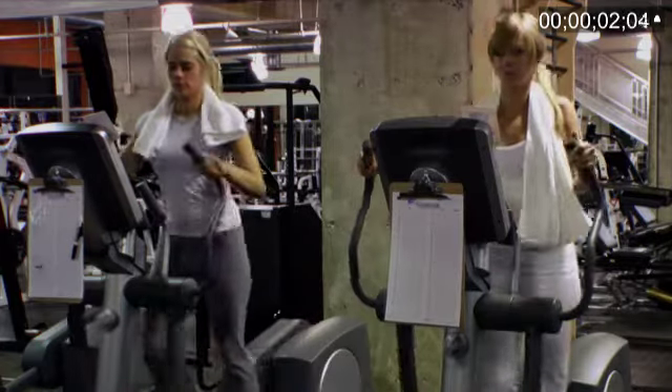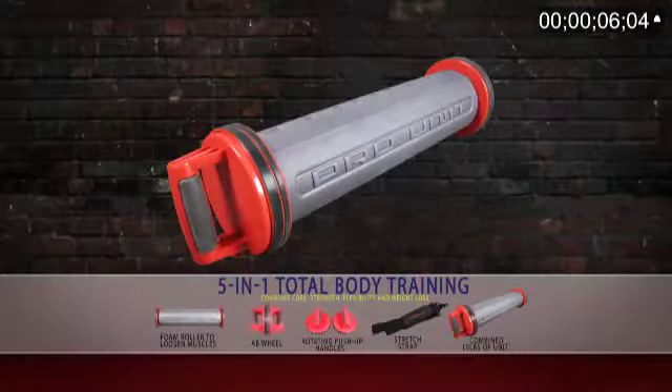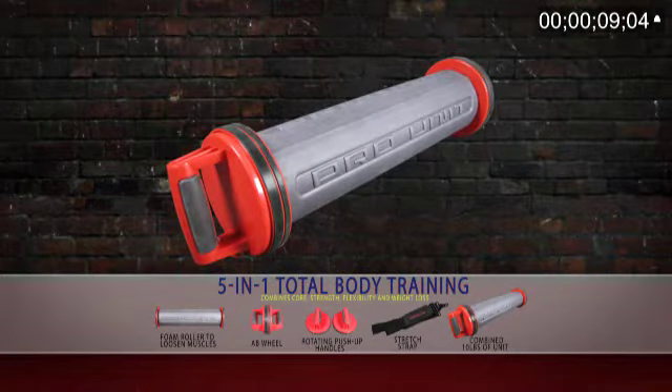Tired of spending countless hours in the gym with minimal results? Stop wasting your time and energy. Introducing the 5-in-1 Pro Unit Performance Trainer by professional trainer to athletes and celebrities, Gary Miller.